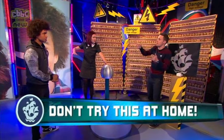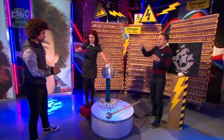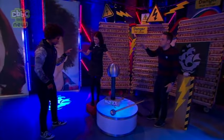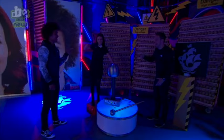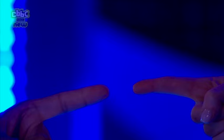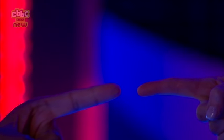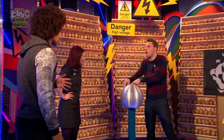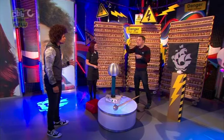Bradzy, can you come and help us? Point your finger at Lindsay, and Lindsay you point your finger at Radzy. Then slowly move your fingers towards each other — with the lights down a little bit. Did you see that? That was wicked! Lindsay, take your hand off — you are safe. You got a spark! We charged Lindsay up but she was stood on that box so the charge couldn't go anywhere — it jumped between your fingers and down to the ground.